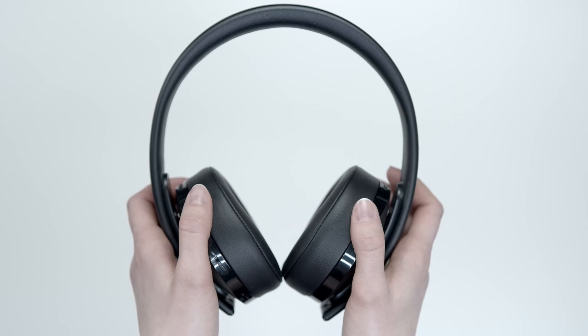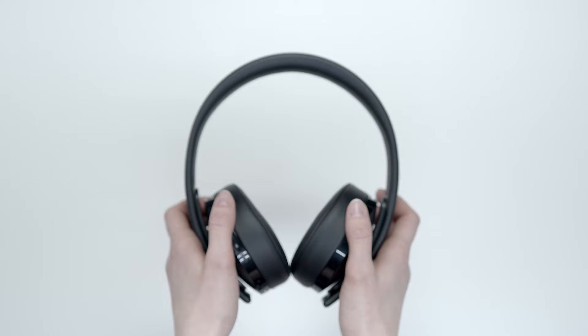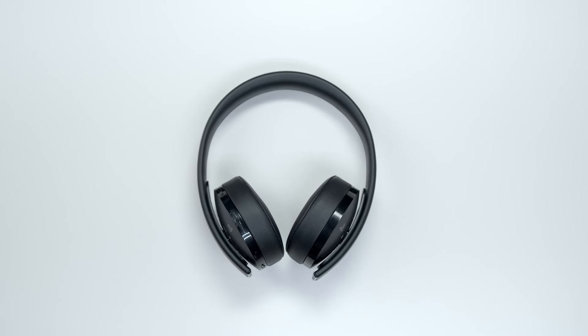And there you have it — connecting Bluetooth to your TV in a few simple steps. Now you can enjoy your favorite shows and movies with the convenience of wireless audio.